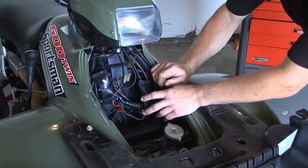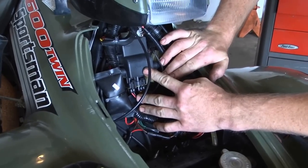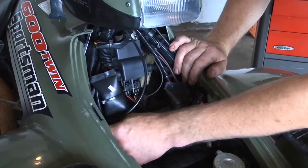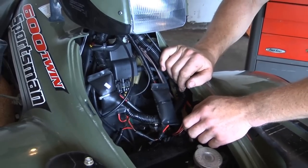To get things started, you'll have to remove your stock ignition system, which will mean removing the OEM Polaris CDI and coil assembly with a couple of Torx screws and unplugging the wires. You'll also need to pull your OEM spark plug wires off from the cylinder heads and pull them through, which is actually the hardest part of the job.